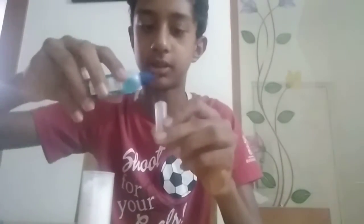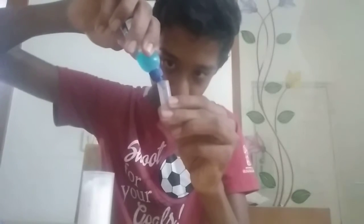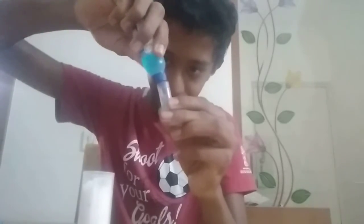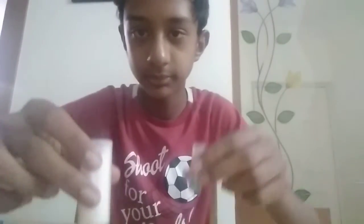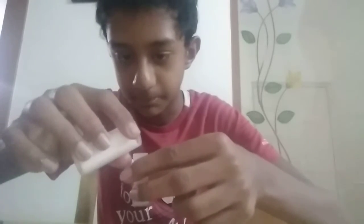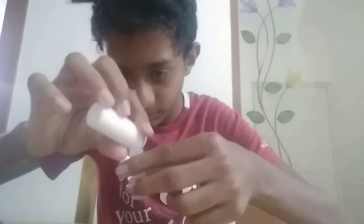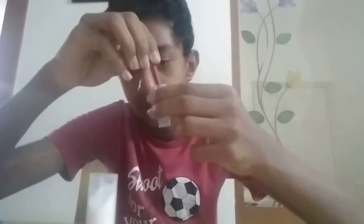Put glue into a test tube like this. Look at the blue one — that's the gum. Now you have to add salt. Mix it with a stick, like this.